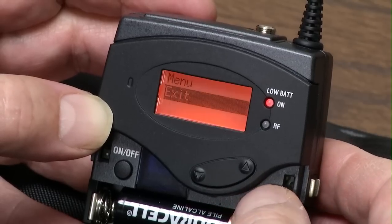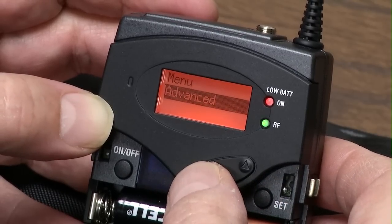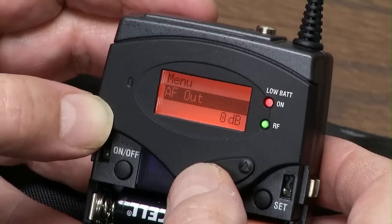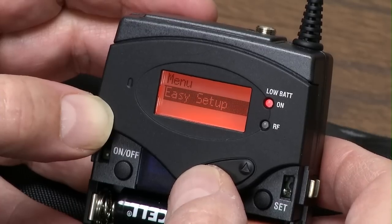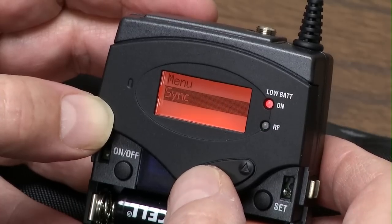Hit Set, we come up to Exit. We have Advanced, Auto Lock, AF Out, you can name it, Frequency Preset, Easy Setup, Squelch, and Sync.